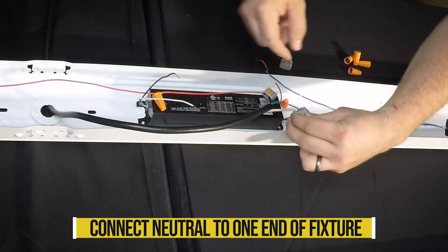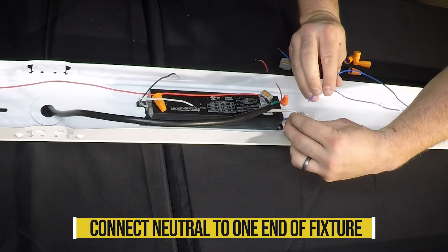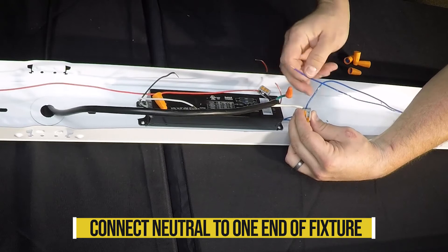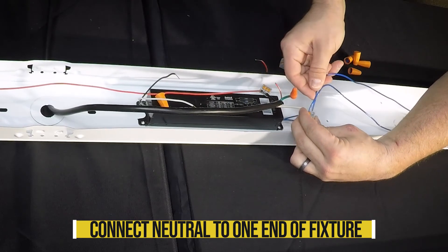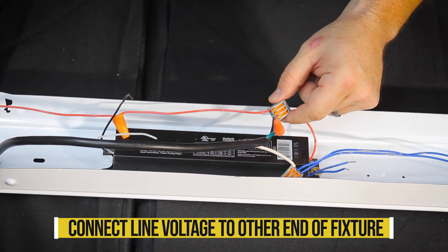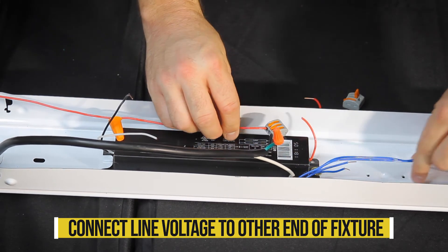Take the neutral wire coming into the fixture and connect it to the wires going to one end of the fixture. Take the line voltage wire coming into the fixture and connect it to the wires running to the other end of the fixture.